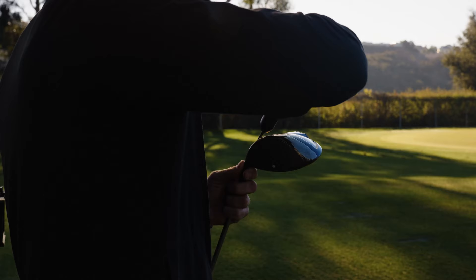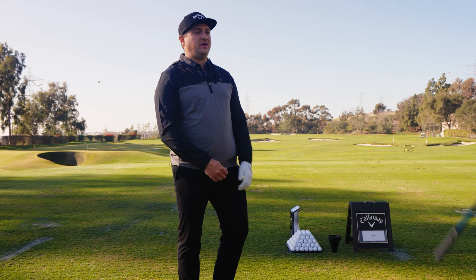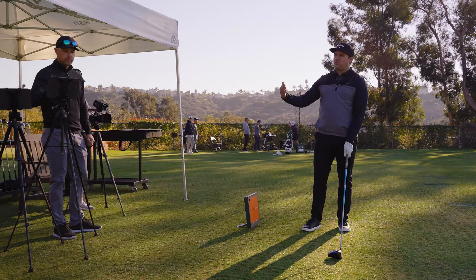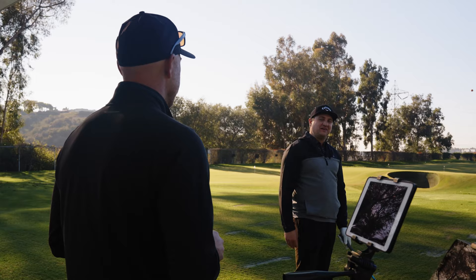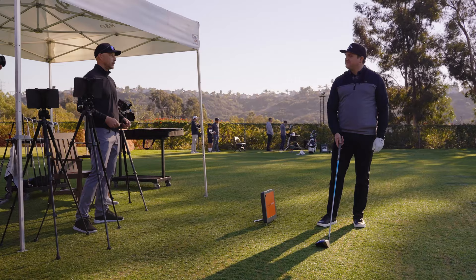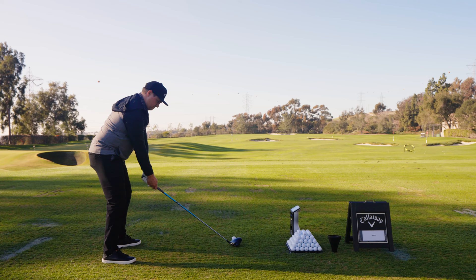That's super important — many people wouldn't know about all the adjustability with the hosel and how much you can really dial in to your swing going through a fitting like this. Just knowing those little problem areas in somebody's swing — it might be that simple. You can take a club that was going in the use bin and with a couple of clicks of the wrench, it becomes your favorite club.